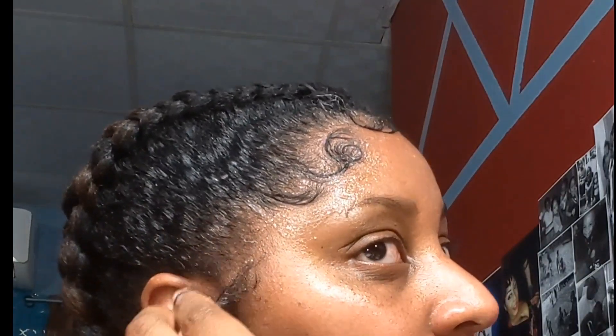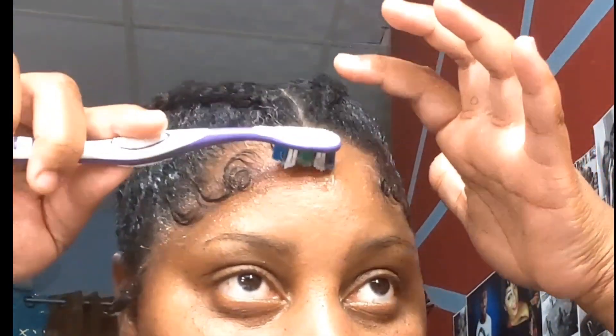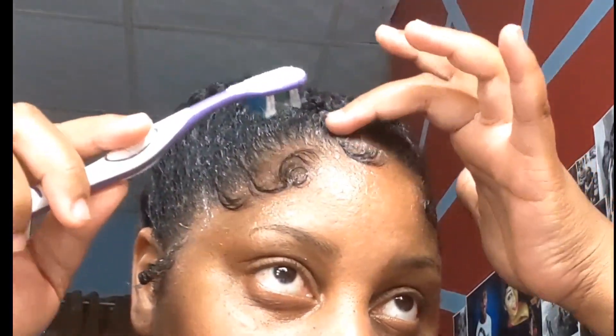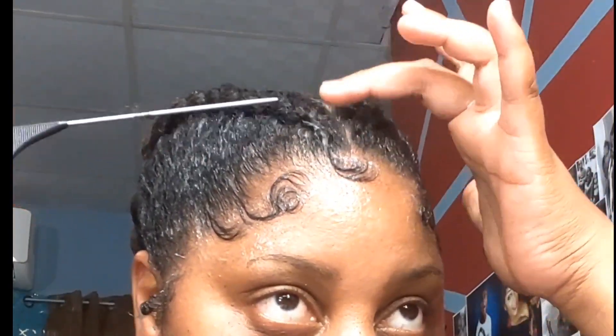Now just brush the gel through the side burns and curl with my finger, and that's it. Now it's ready to coat the gel and fix everything up.